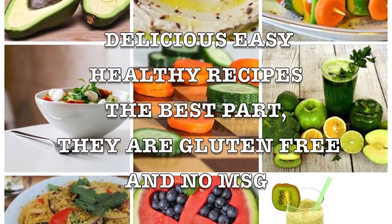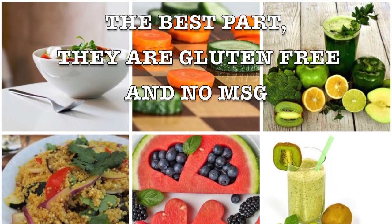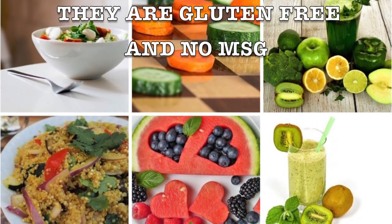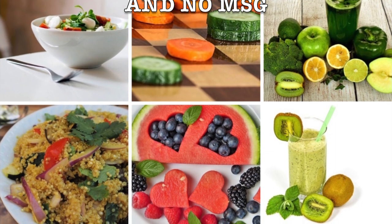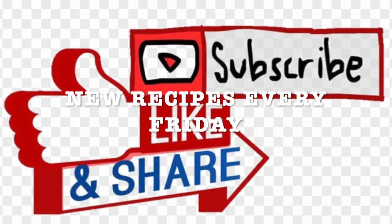They're gluten free and no MSG — this is the key to a healthy, happy lifestyle. Don't forget to exercise and drink water. I will be sharing new recipes every Friday, and I invite you to like, subscribe, and share with your friends and family. Stay tuned!